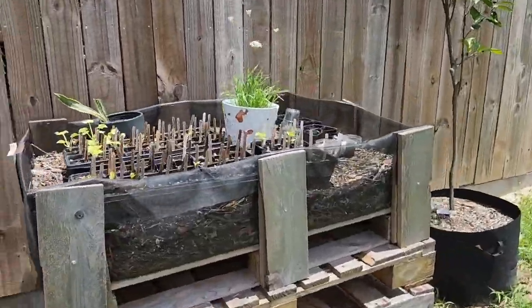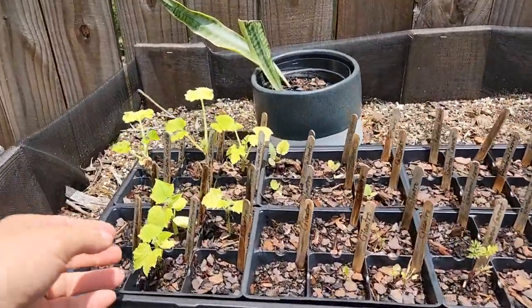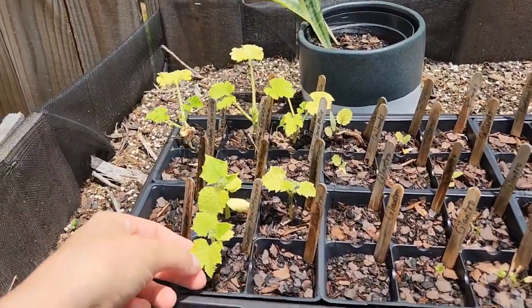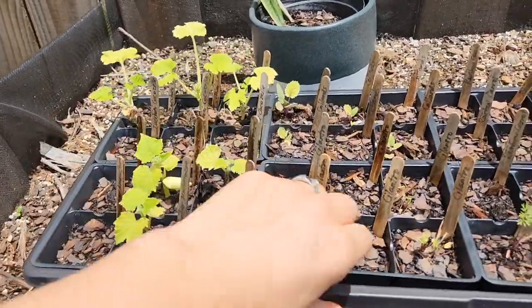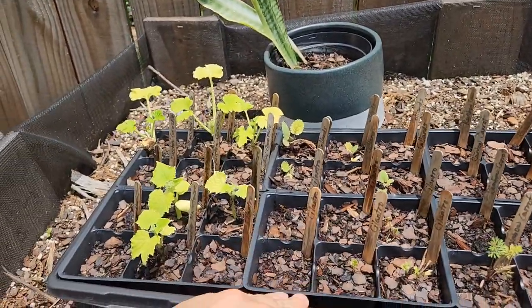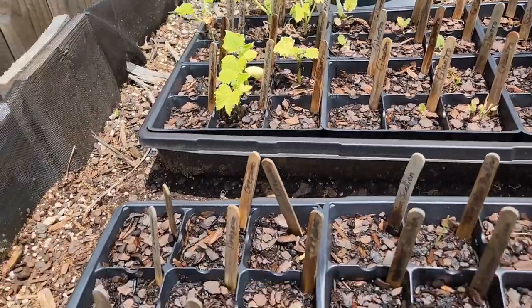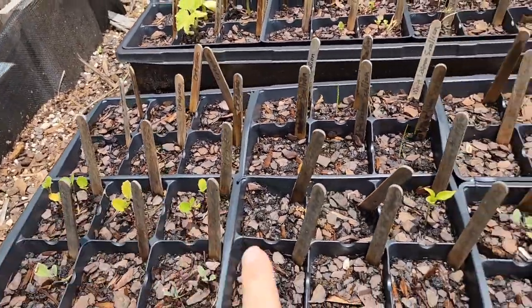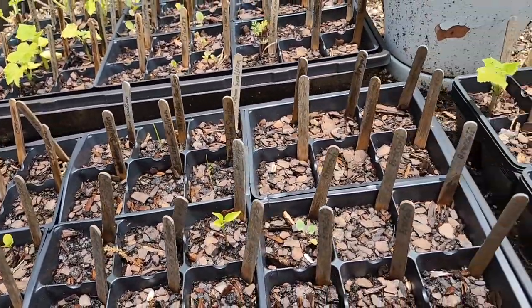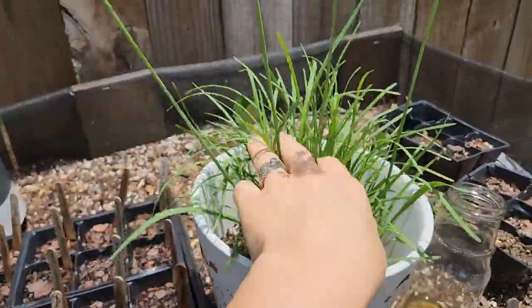This is my garden over here — this is how it's doing, by the way. Some of you were asking. I need to figure out if I need to water it more or less. Sometimes when it rains, it just gets too much water in there. Some of the plants didn't grow very well and some of them are coming back, so I'm still working on that. This is my garlic chives — it's doing really well.